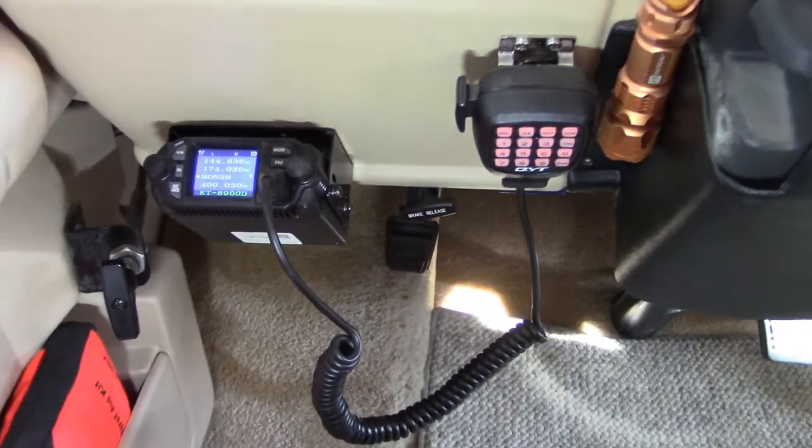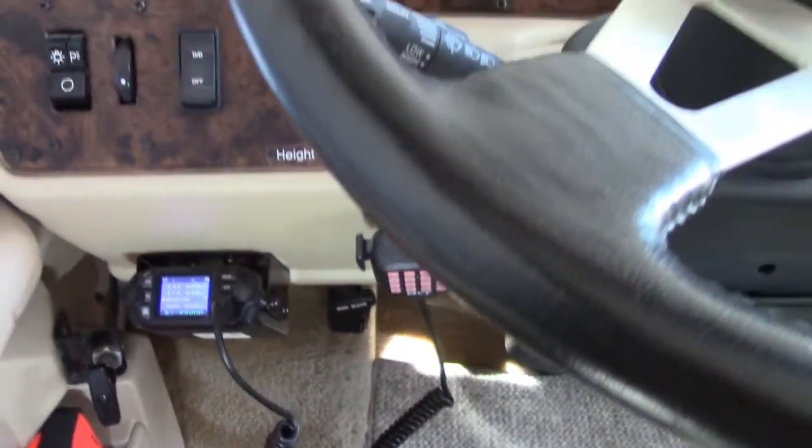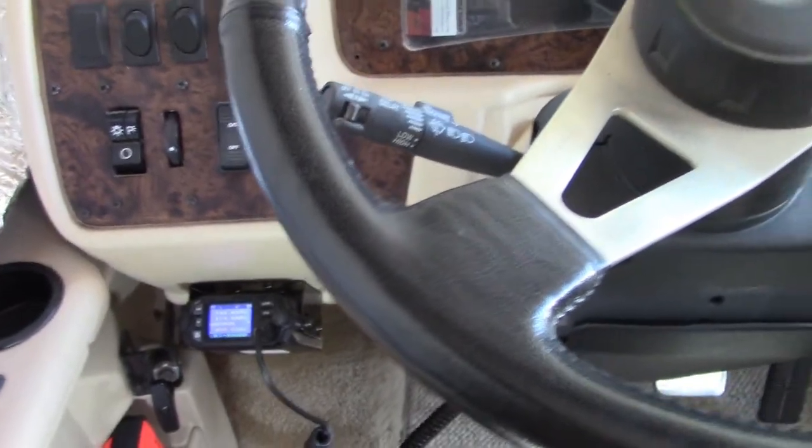We are installing a 200-watt solar panel for very rudimentary electric needs — keep the batteries topped off, charge the electronics, run the ham radio. We'll look at doing a video on protecting a solar setup in Episode 5.